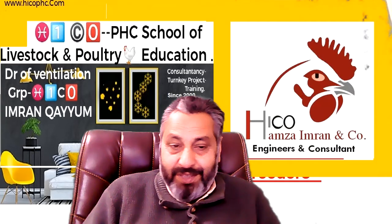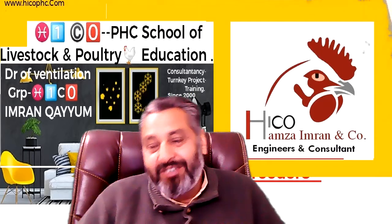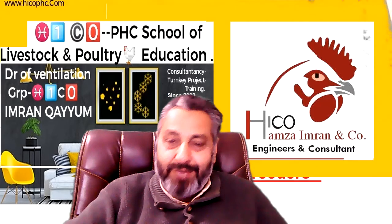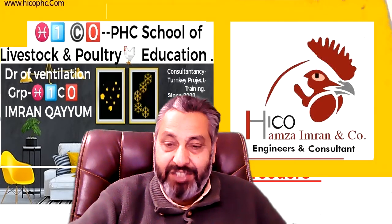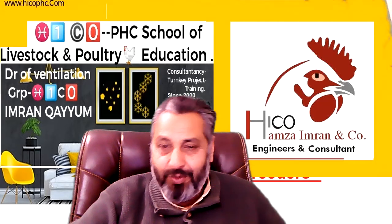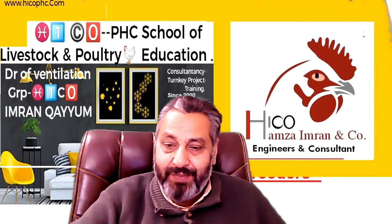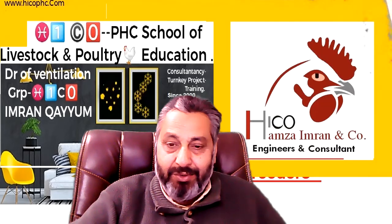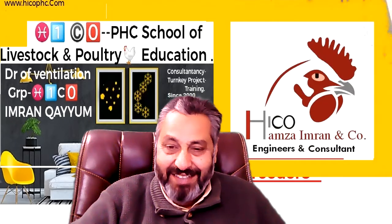So this is the main answer — that's why we are using belt drive fans. Thank you very much for viewing this video. Please like, subscribe, and share with your friends, and promote poultry education with us. Hopefully you liked this video. If you have any questions, please write to us. We are here. Thank you very much. Bye bye.